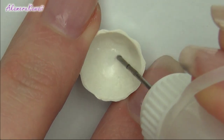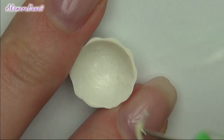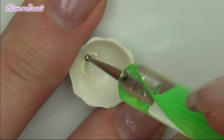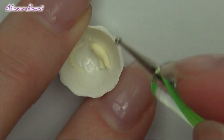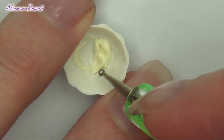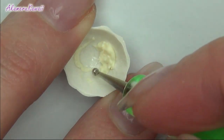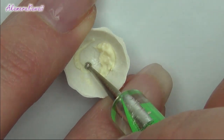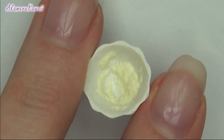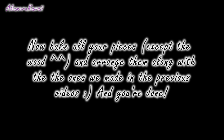Apply liquid clay to the inside of the bowl and put in small pieces of dough colour. Bake all your pieces and arrange — and you're done!